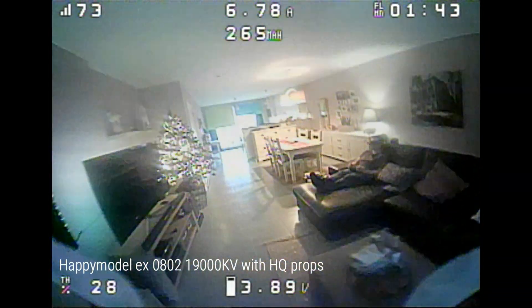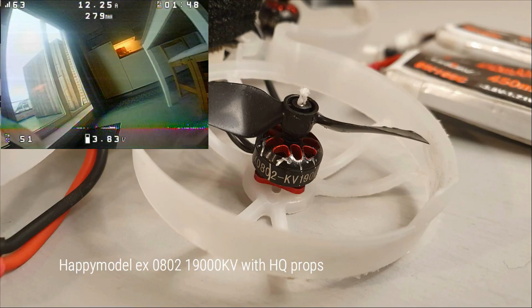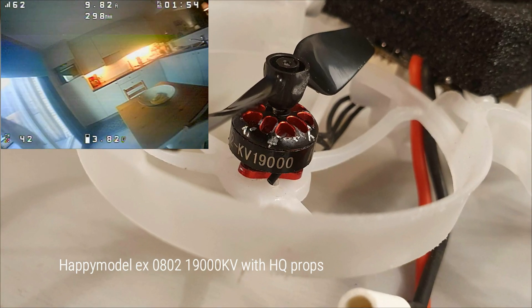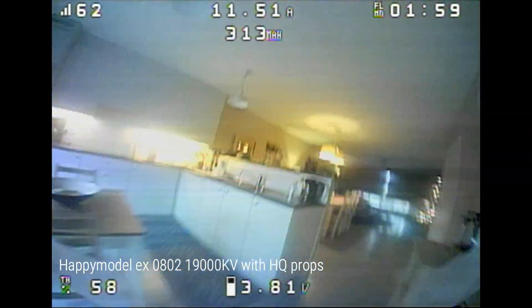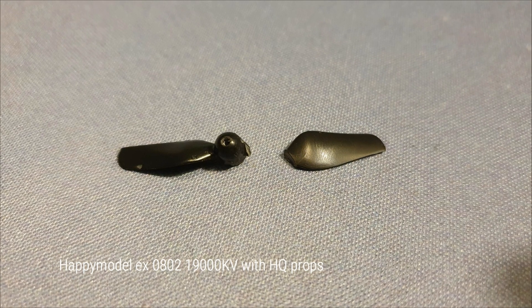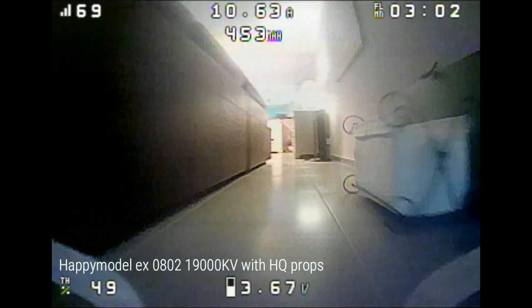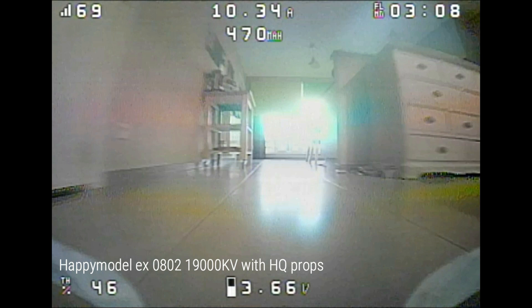But there is a downside to this combination: durability. If you're a frequent flyer, HappyModel motors tend to wear out in about six months to a year. As you can see, there are a lot of scuff marks on these motors — the motor bell slips off all the time until the motors stop spinning, then I push them back into place with pliers. The HQ props also break pretty easily, all breaking at the hub — I break at least one or two a week. But with such low weight, I can understand why they break, and replacing a prop is cheap and done fast.